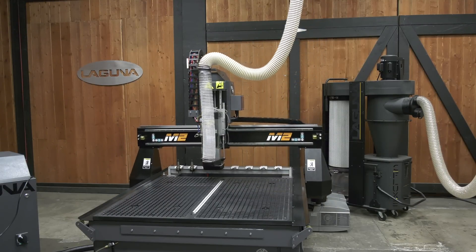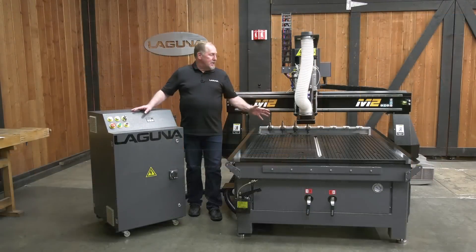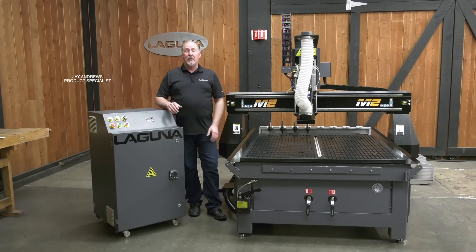Hi, I'm Jay Andrews with Laguna Tools. Today we're going to have a look at the new SmartShop M2. This is the newest version and it's due to the overwhelming success of our original SmartShop M, or Maker.